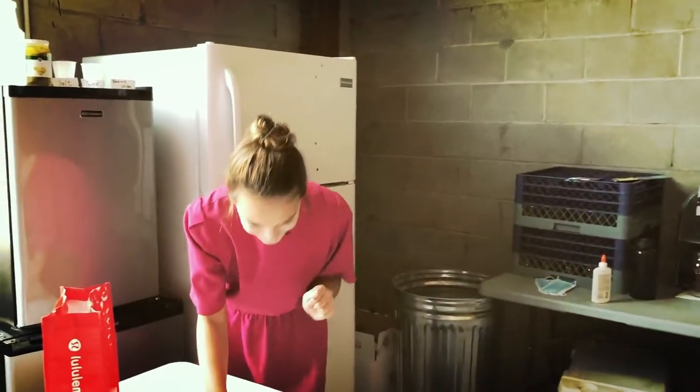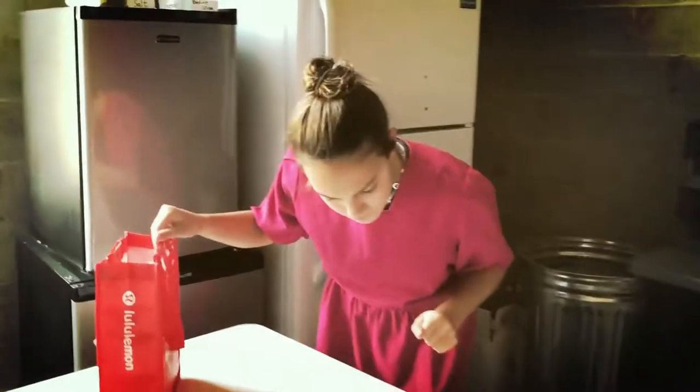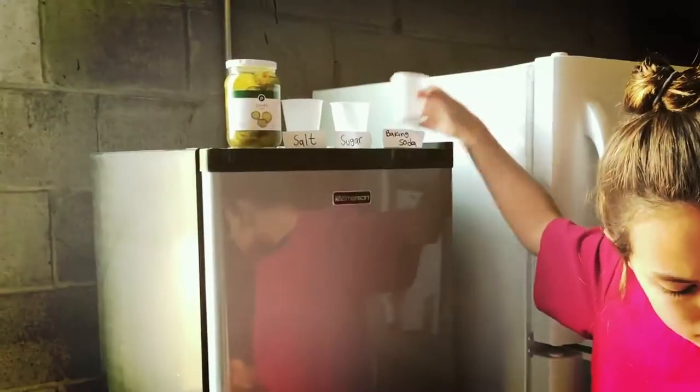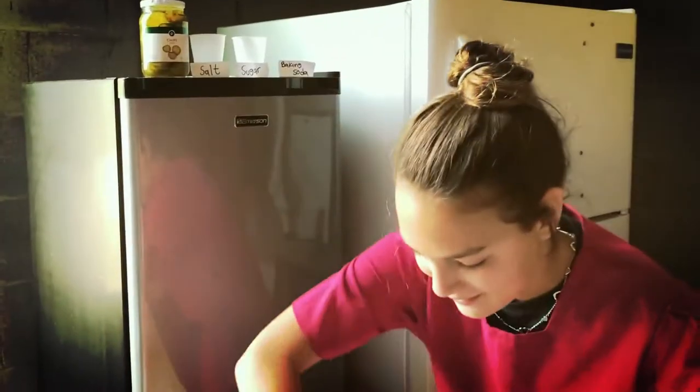I'm gonna go get my backpack. I'll get these ingredients: crafty blue, food coloring, vinegar, and salt. You got it.